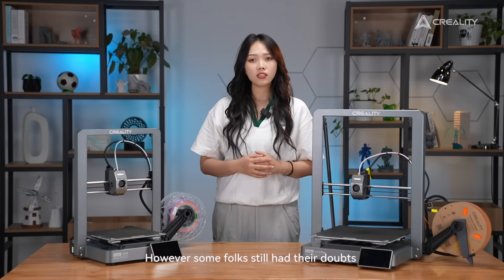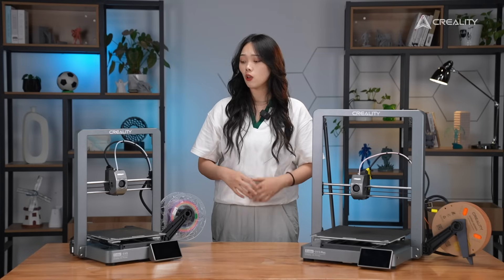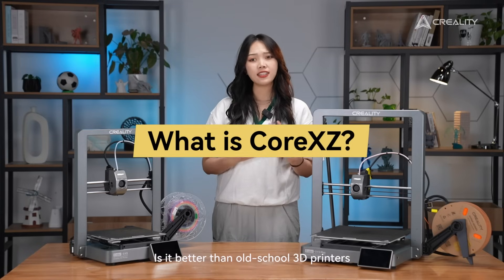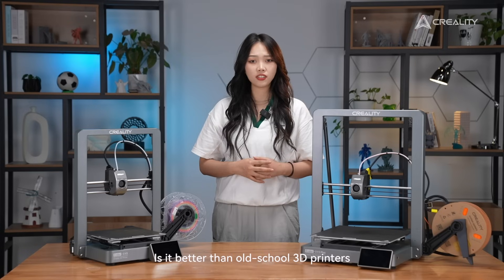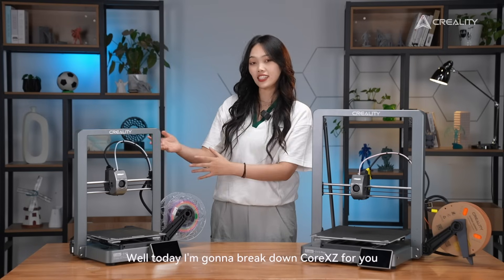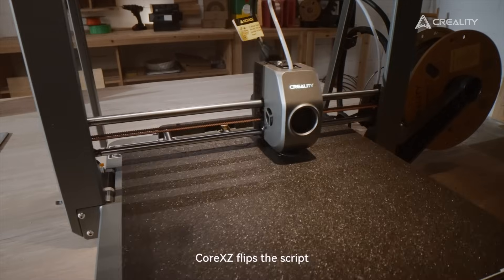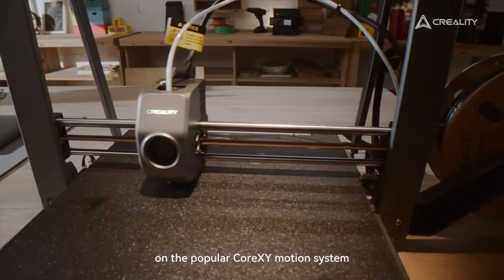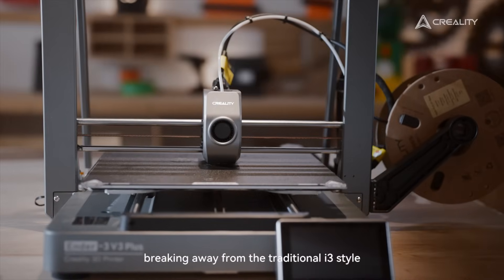However, some folks still had their doubts — like, what is CoreXZ? Is it better than old-school 3D printers? Well, today I'm gonna break down CoreXZ for you. CoreXZ flips the script on the popular CoreXY motion system, breaking away from the traditional i3-style.